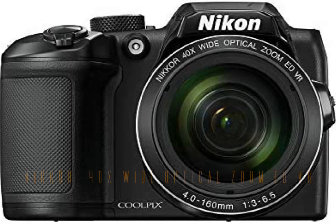Plus, the whole time you're shooting, the Coolpix B500 can be easily and seamlessly connected to a compatible smartphone through Bluetooth low-energy (BLE) technology for instant photo sharing and remote camera control. Simply brilliant.